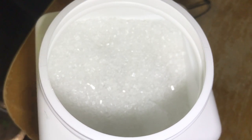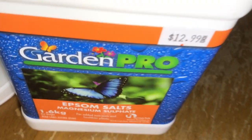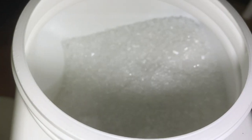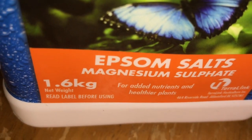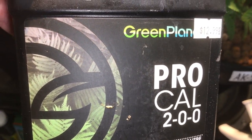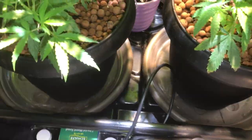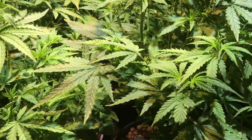All I know is that it should do the job. A little container like this should last you an awful long time — it's about 1.6 kilograms. Apparently this is a better way of doing it than using Cal Mag, but we'll see what happens. Cal Mag is a liquid, but this stuff dissolves very very quickly so it seems to be doing the job.